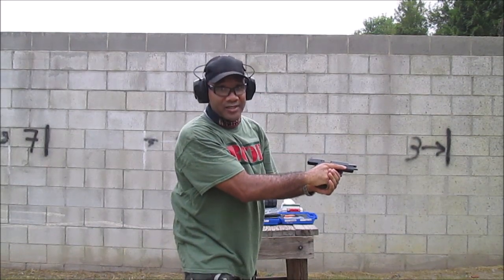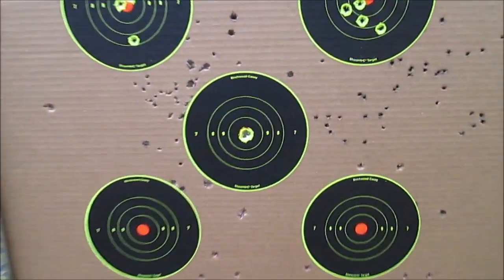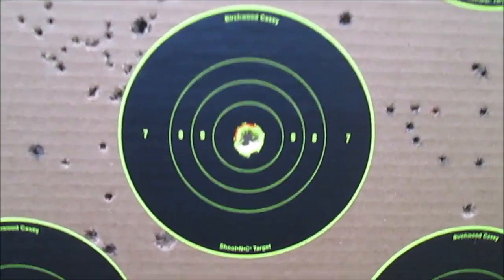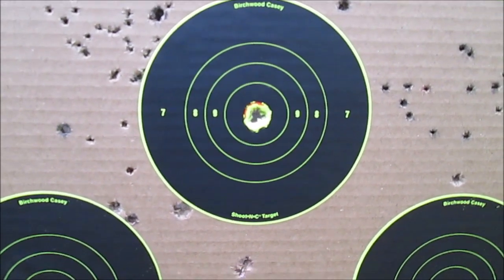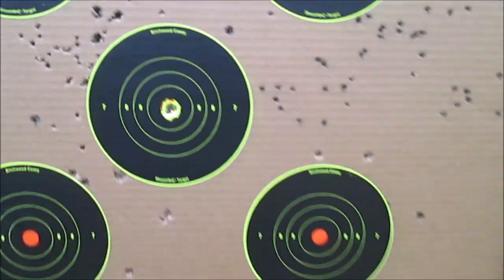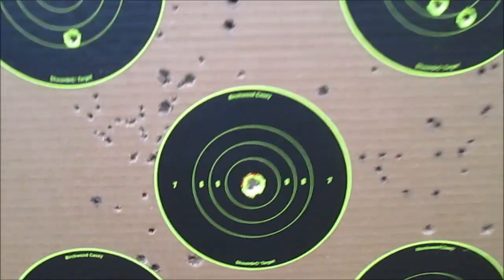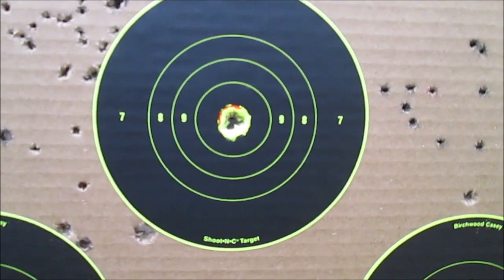Y'all ain't gonna believe this when y'all see the target — I want y'all to see this for sure. This is the P226, all five shots. Y'all don't believe me? All five shots. I'm gonna have to shoot one of these other targets to show y'all that this is how accurate the P226 is — all five shots in the same exact hole.